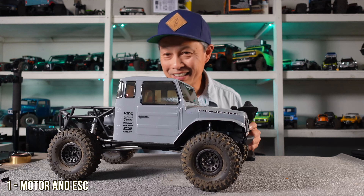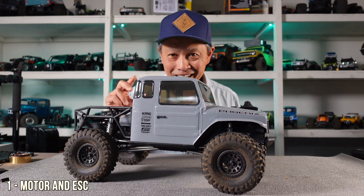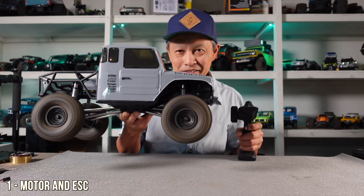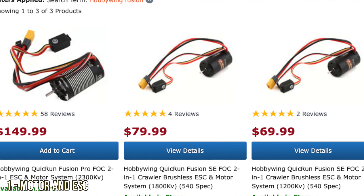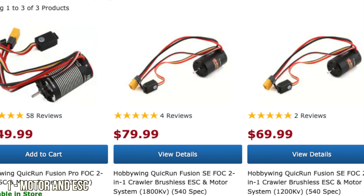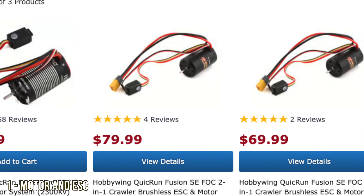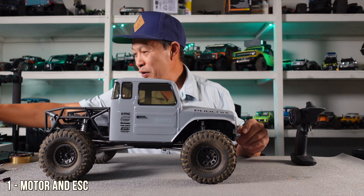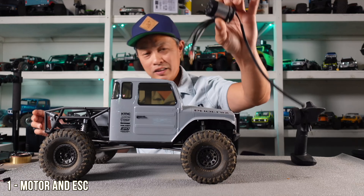The Fusion Pro is my number one recommendation because it's the easiest — it's a motor and ESC built into one, and it's got great modulation and pop. You want the 2300 KV and run it on 3S. If you want to save money, there's a Fusion SE for around $70-$80 — a little less pop and modulation, but plenty good.